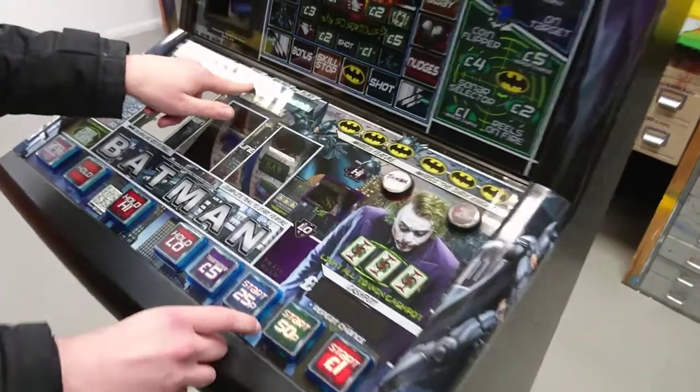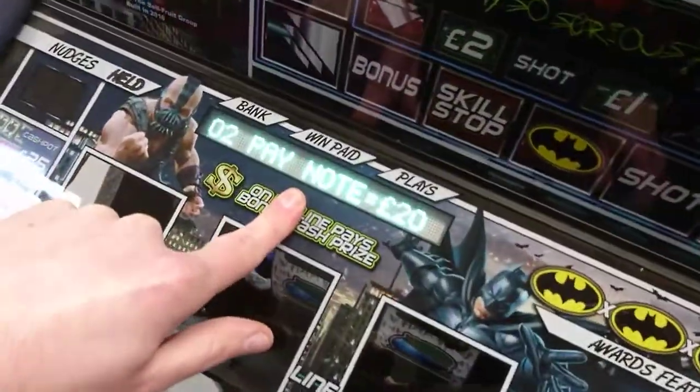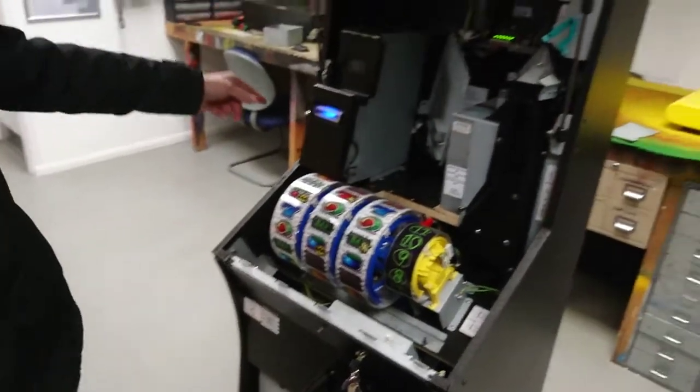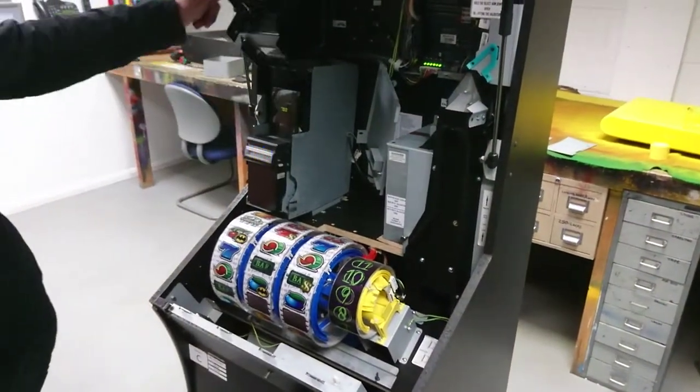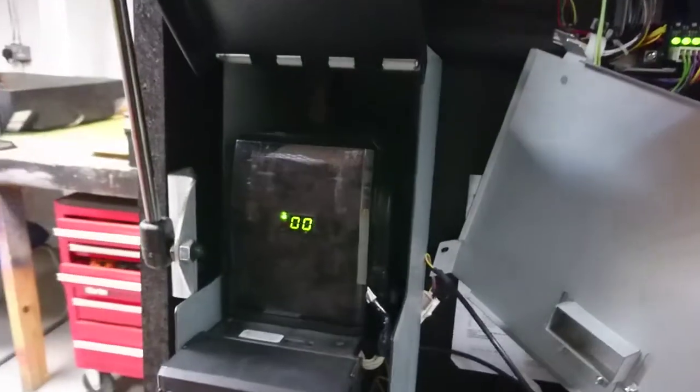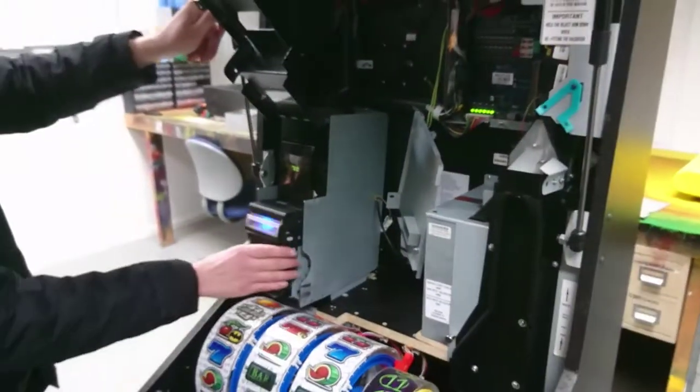Here you'll see the pay note is set to £20. Before you go any further ensure that you've got no notes in the note recycler. You'll see here it is 00 with no fault showing, indicating there's no notes in there.